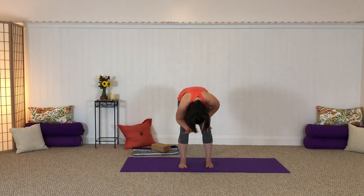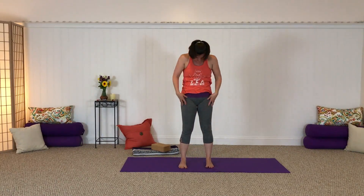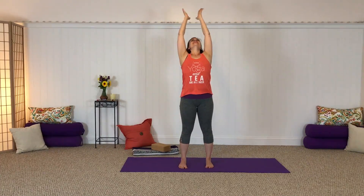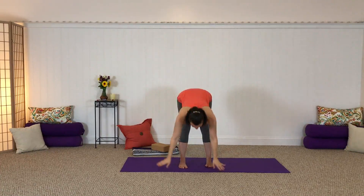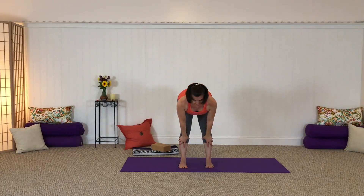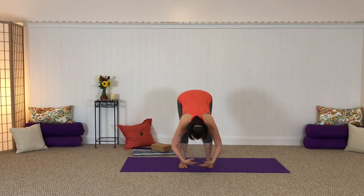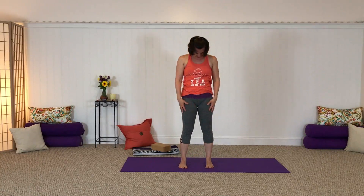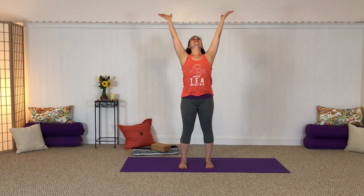Once more — breathing in and up, exhale stretching out over the legs, inhale halfway lift, and slowly rolling up. Reaching to the sky and bringing hands to the heart. Finding that beautiful whole body breath.